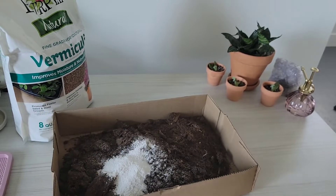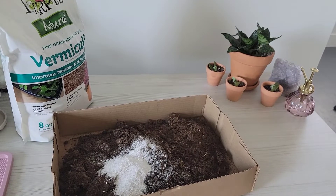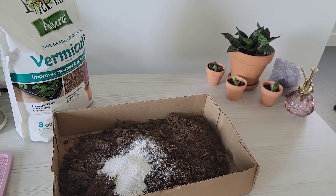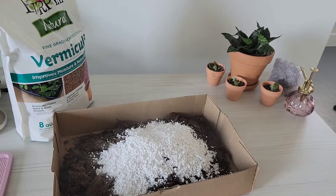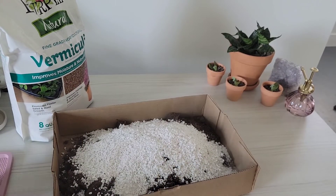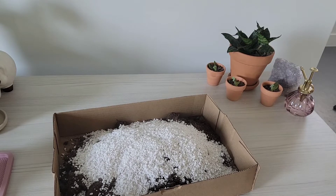Whenever you're mixing it, you're going to want to make sure that you can see a lot of the perlite and a lot of the vermiculite — if not, it's going to rot out your plants. So it's just three simple things. Some people do two cups of peat moss and then one cup vermiculite and one cup perlite. I'm using a planter pot for my measuring cup.